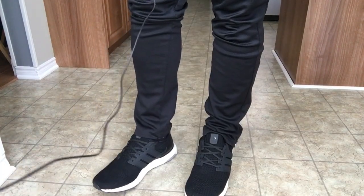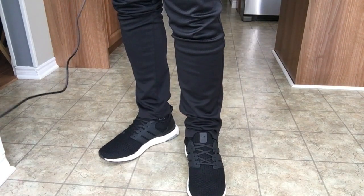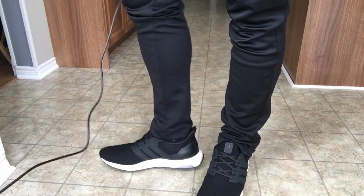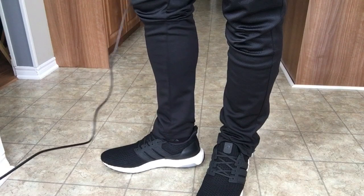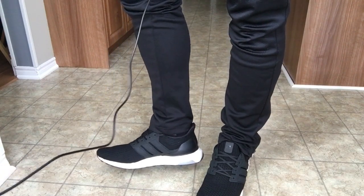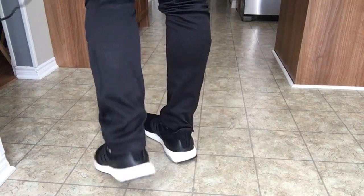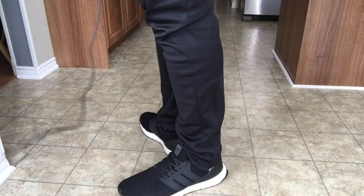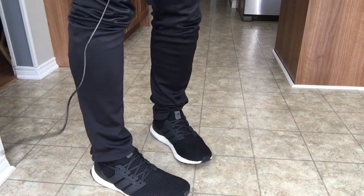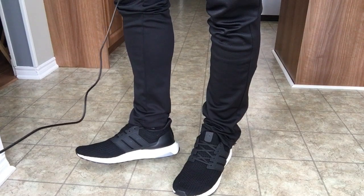The primeknit does stretch a bit, so if you have a wider foot like me it's going to be fine — unless you have a super wide sasquatch foot. The cage looks awesome, it's a very nice subtle flex. Honestly the triple blacks would have been a little bit nicer in my opinion, but these are definitely up there. Nothing really to it, just a subtle black shoe, and it's one of the most recognizable shoes you can get.